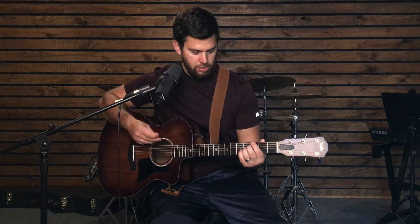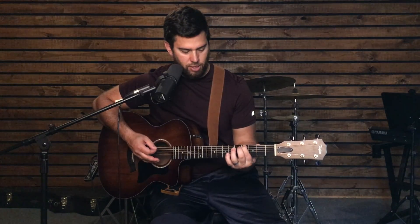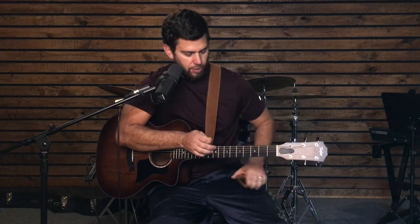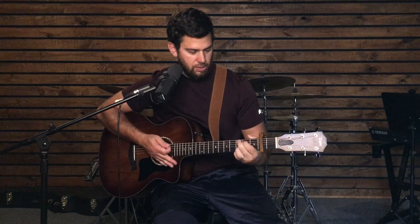On our E string, we have a G note right here. So if we go up two, we get G sharp and A — that's our A note. The capo is going to do the same thing but on all of the strings. So it's not going to move just one note, it's going to move our entire chord. So if we have our G chord and we put the capo here, now our G becomes an A.